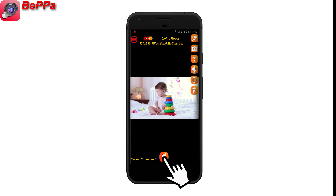You can also hold the Talk button at the bottom center and start talking to the camera, so the camera will play your voice in the event you want to speak to the person on camera.